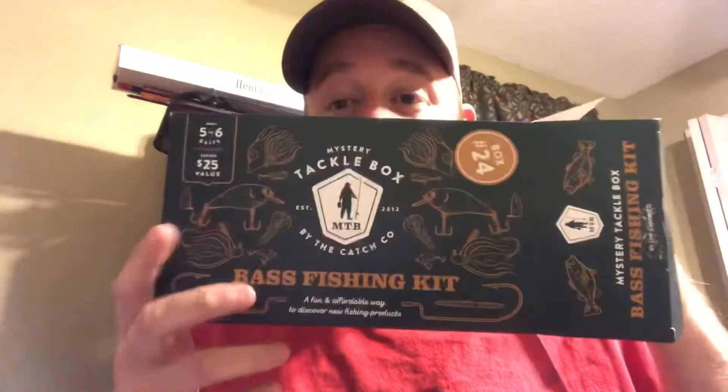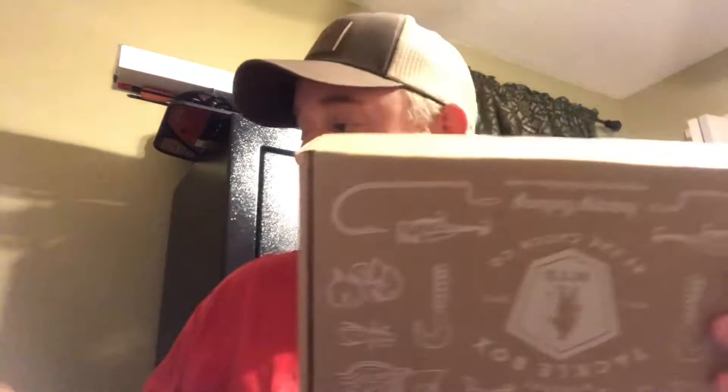So let's open her up. I did take a peek, guys — I did take a peek. Like I said in my initial video, I can't help myself, I have to look. It comes in a normal Mystery Tackle Box style box, and it's supposed to be a bass fishing kit — a fun and affordable way to discover new fishing products.